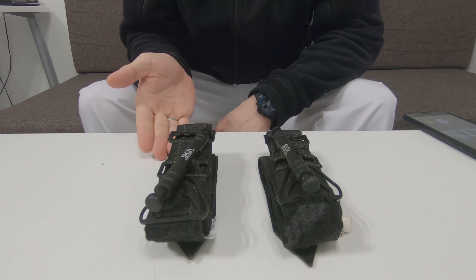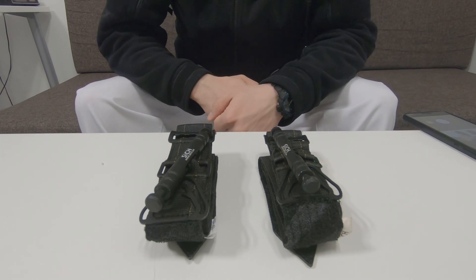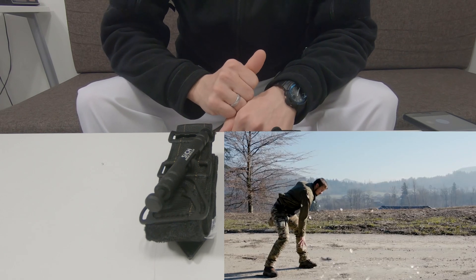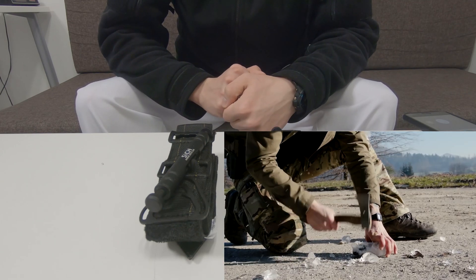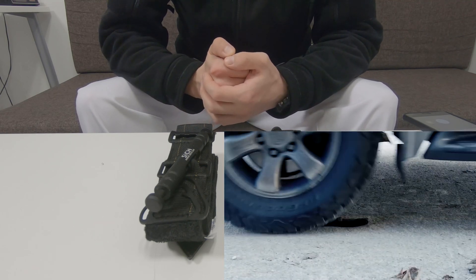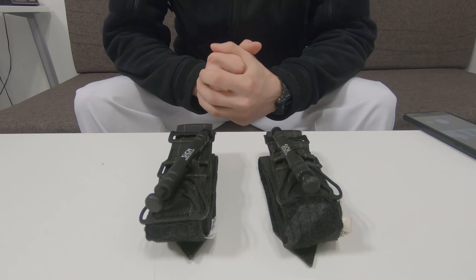This one is brand new, and this one is the exact tourniquet that has been used for testing under extreme conditions. It was frozen for three days at minus 25 degrees Celsius, smashed by blood side of X multiple times, used four times to tow a car, and then driven over twice by a Toyota Land Cruiser which weighs almost two tons.